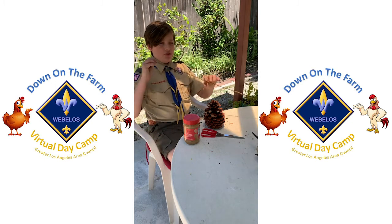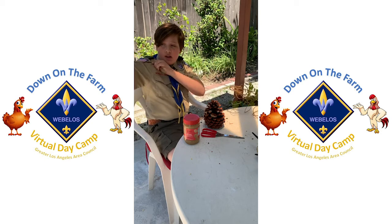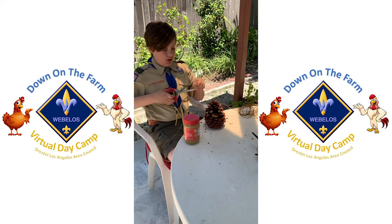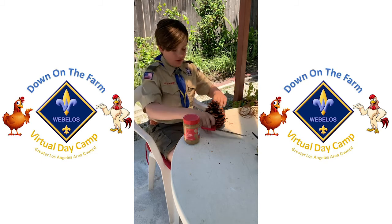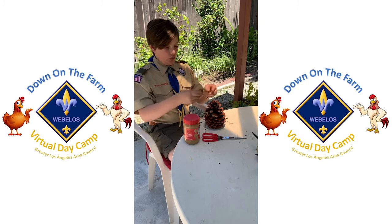First off, we're going to want to get the yarn — the yarn is very, very important. We're going to cut it to arm's length, right around here, so cut it right here.